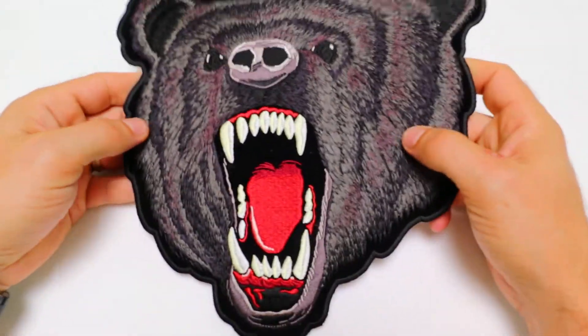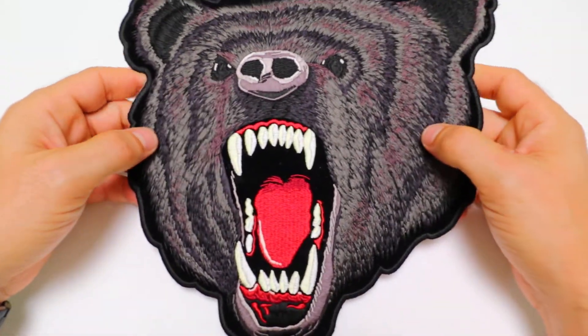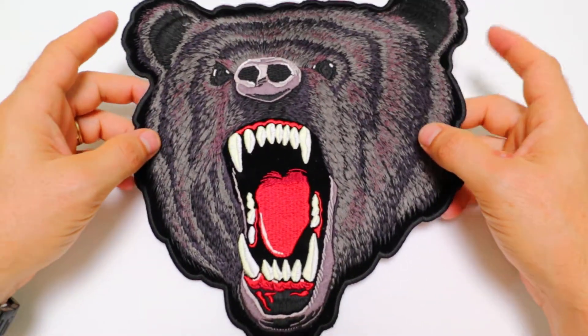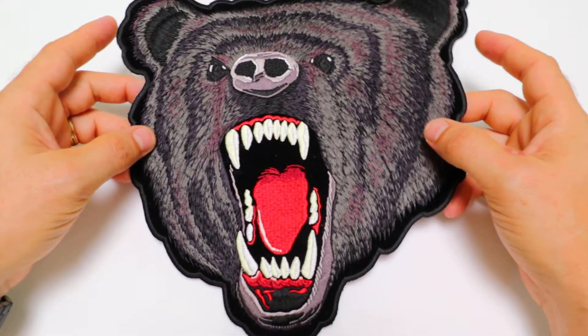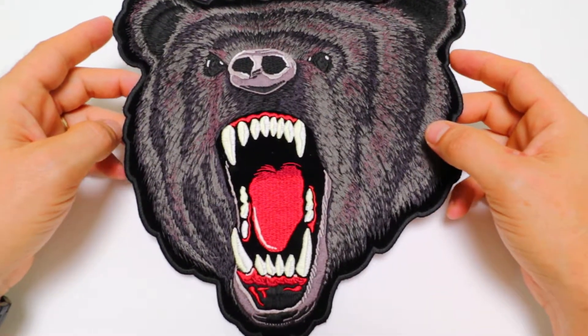This is a new addition to our bear patches. It all started out with the brown version, which we have in exactly the same size as this, and there's also a smaller version which also is available in black and brown.